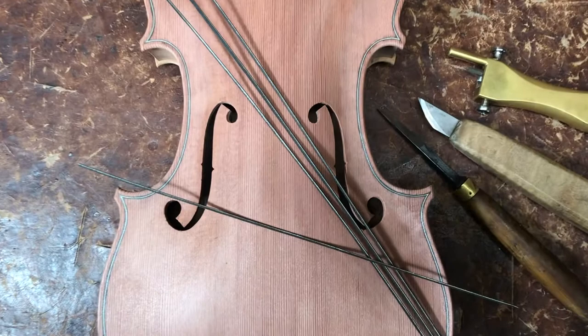In this video I'm going to show you how I made the purfling, which is the black and white strip that is inlaid around the edge of the violin.